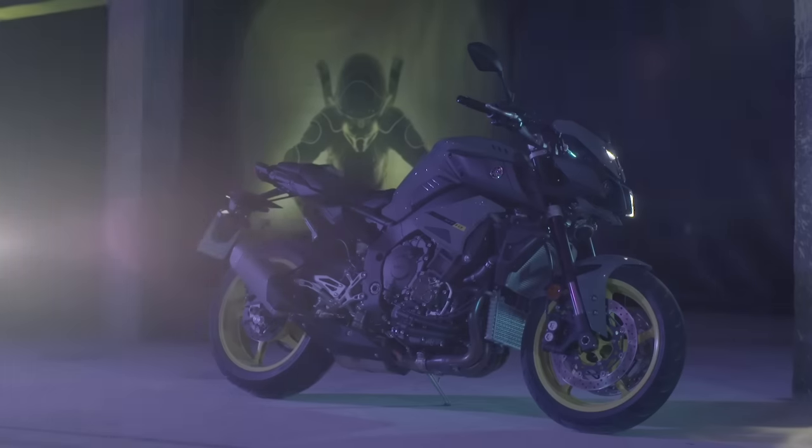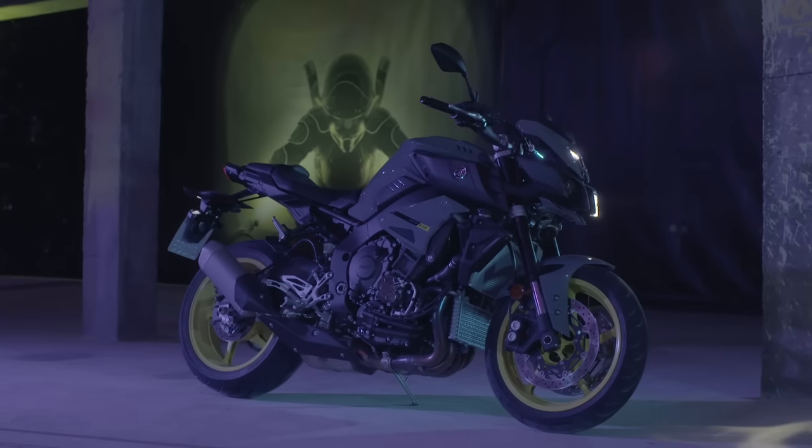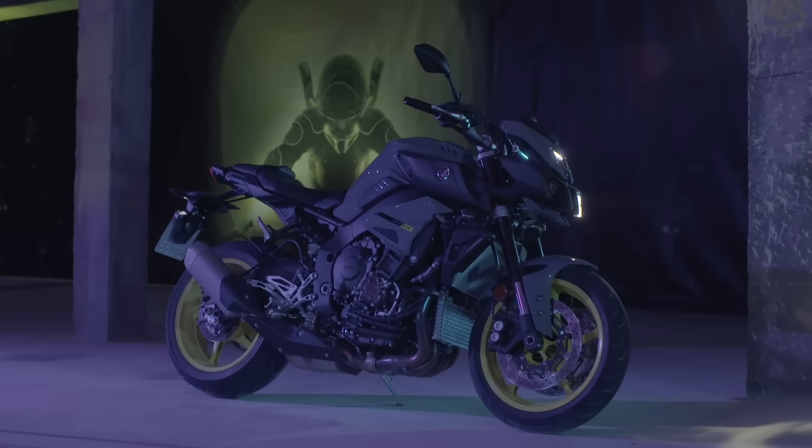Oliver, we are in Spain for the press launch of the new MT10. When we show the bike for the first time, it seems like this is just an R1 without the fairing, but in reality this is not true. Can you explain better how much is R1 and how much is MT in this new bike?